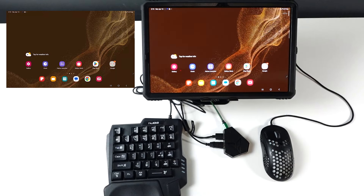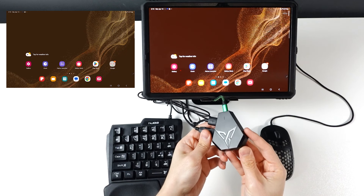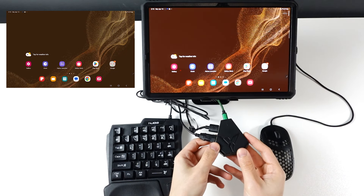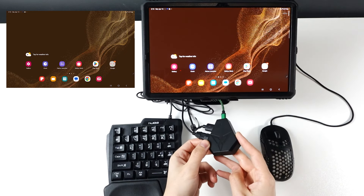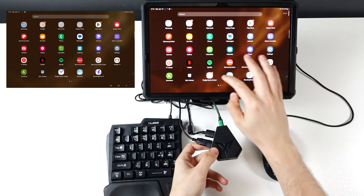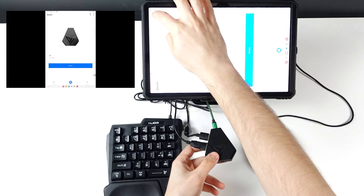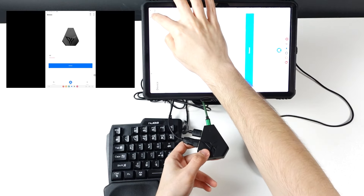Hello everyone, welcome to Mr. Reviewer channel. Today we have the Flydigi Q1 converter — links in the description, you can buy it from AliExpress. It's one of the best and it's not expensive — you can get it for $16. You can use it with Flydigi Game Center, which you can download from the Play Store.